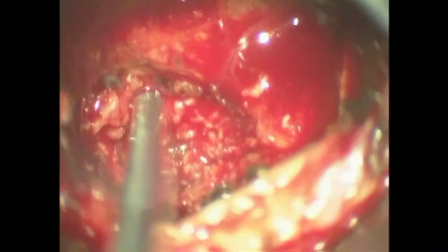Part of the rostral portion of the T11 pedicle was drilled. The discectomy was performed with curettes and rongeurs.